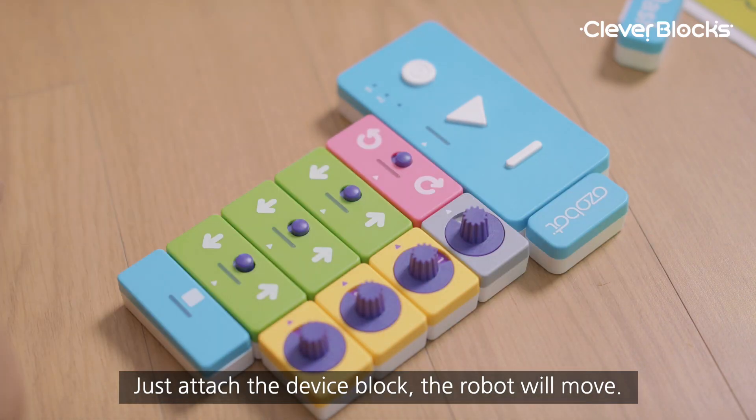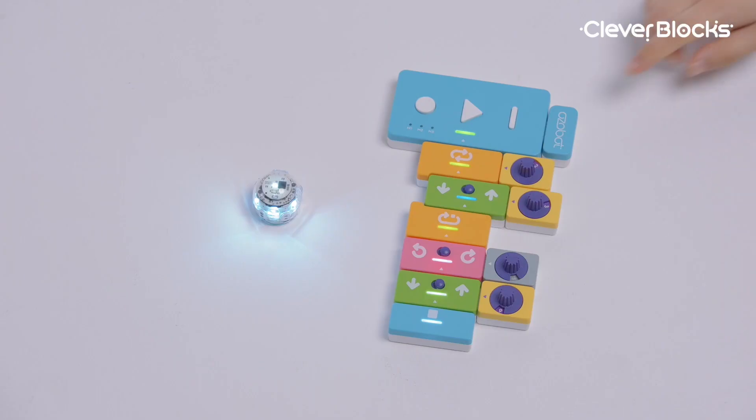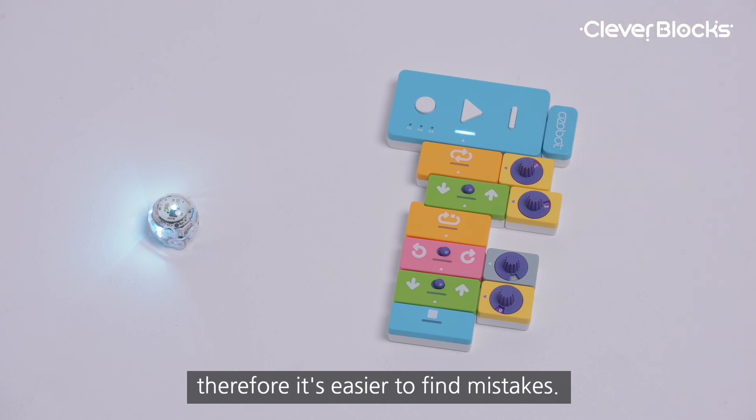Just attach the device block and the robot will move. By pressing the step button, blocks are reviewed one by one. Therefore, it's easier to find mistakes.